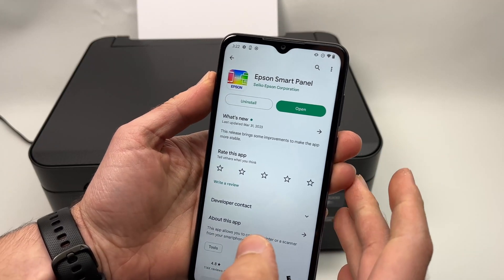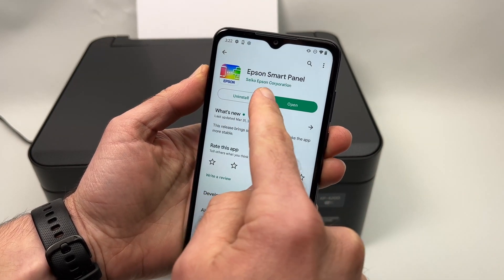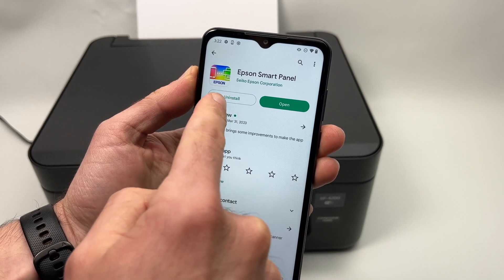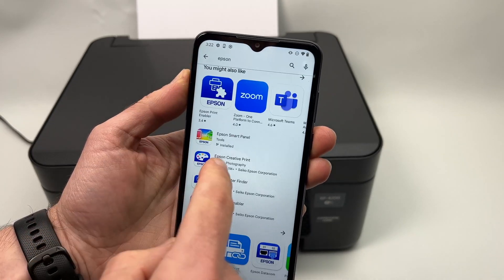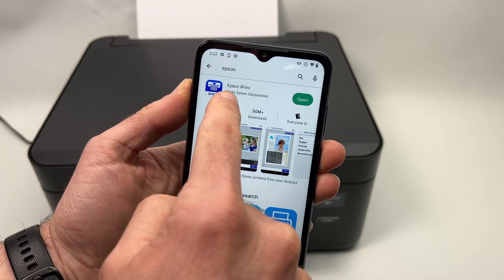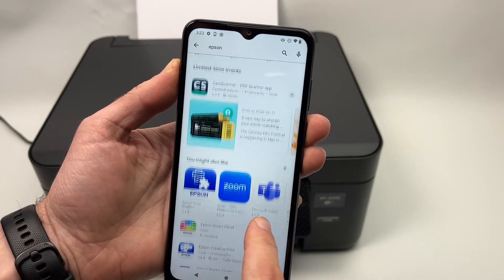On your phone, you need to go to the Apple Store or the Google Play Store and download the Epson Smart Panel app. It's very important you download this app and not the other Epson app, which could be confusing since it's called Epson iPrint. Do not download that one — download the Smart Panel one.